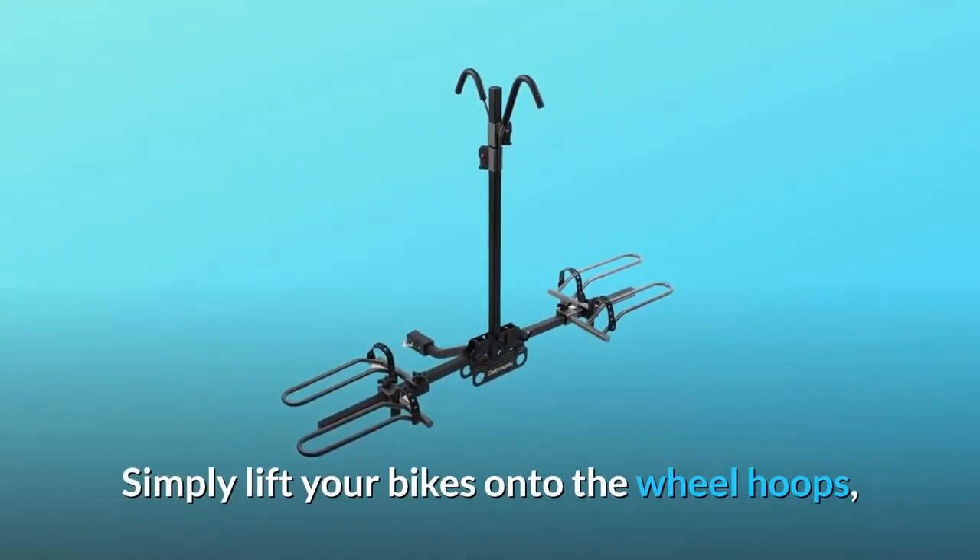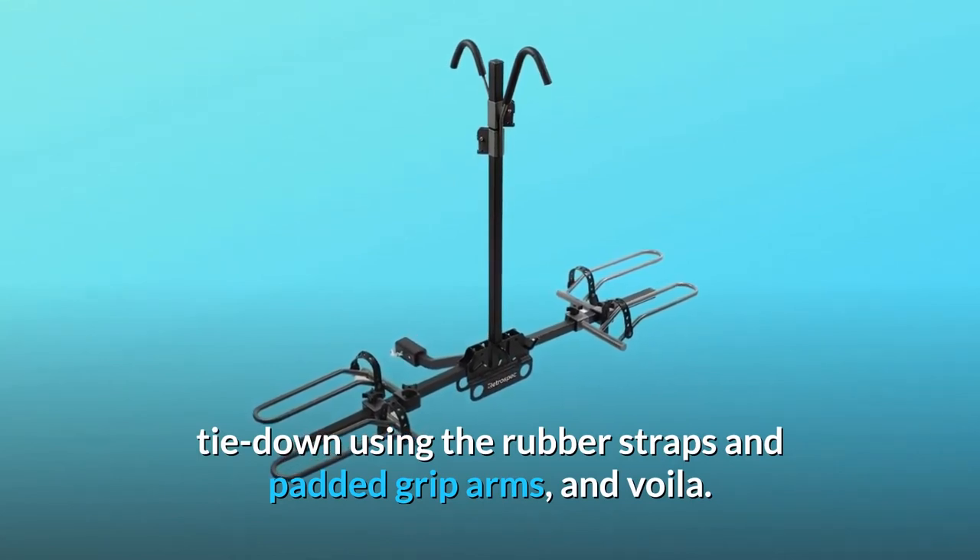Simply lift your bikes onto the wheel hoops, tie down using the rubber straps and padded grip arms, and voila!